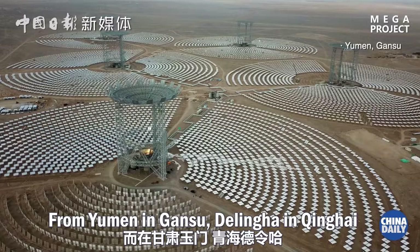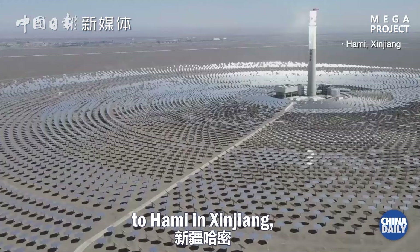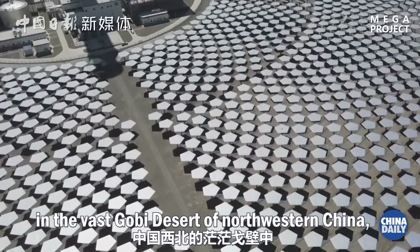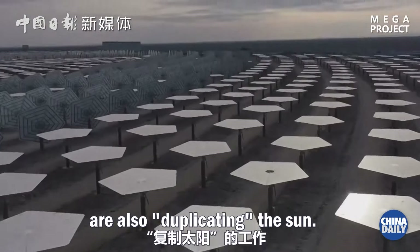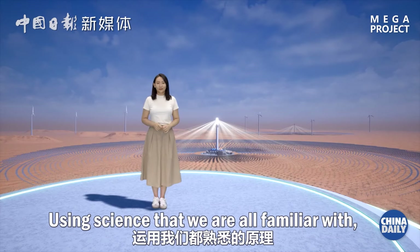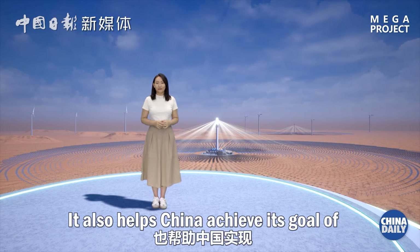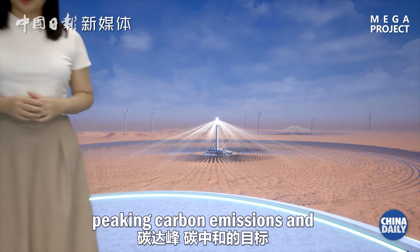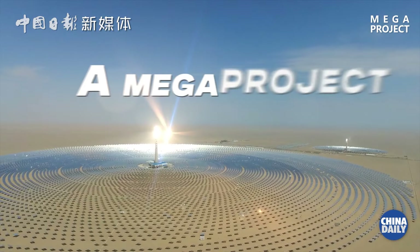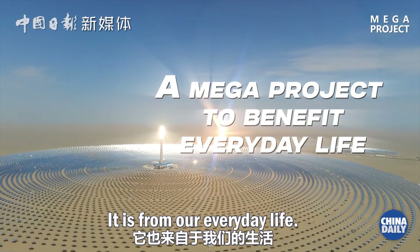From Yumen in Gansu, De Lingha in Qinghai, to Hami in Xinjiang — in the vast Gobi Desert of northwestern China, tens of thousands of giant mirrors are also duplicating the sun. Using science that we are all familiar with, the super mirror fulfills our childhood aspiration and helps China achieve its goal of peaking carbon emissions and reaching carbon neutrality. It is a mega project. It is from our everyday life.